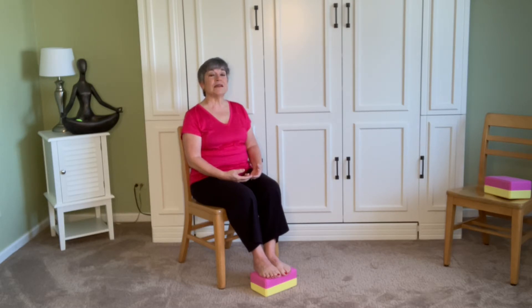Try a six-count exhale: six, five, four, three, two, one. Inhale four. Exhale: six, five, four, three, two, one. And just allow the breath to come naturally now — no need to count. Pause and notice how that makes the body feel.